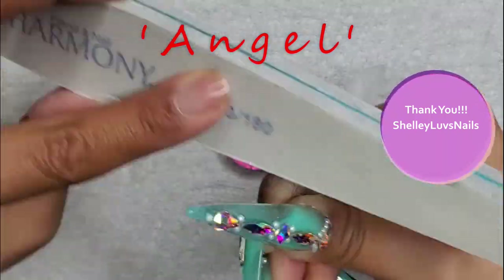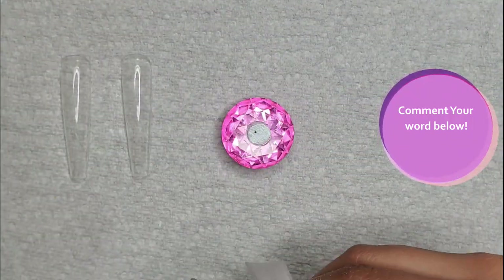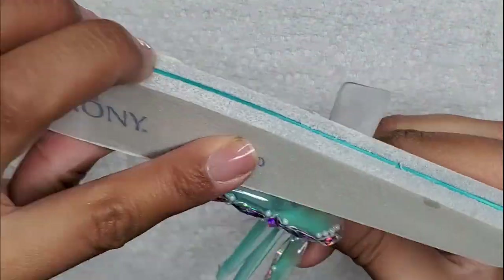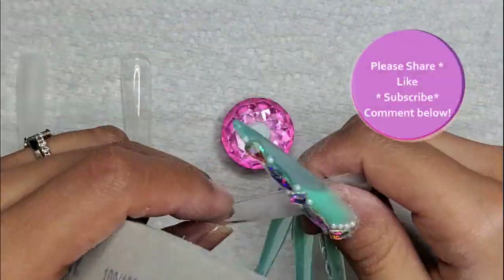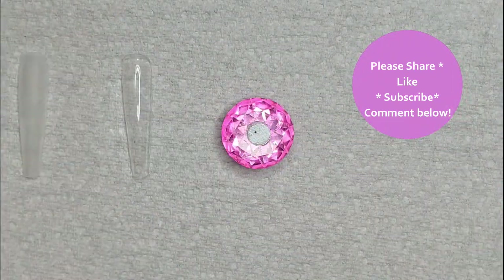If you would like to direct me to do a design, leave a comment below your word, and I'll add it to the spinner, and who knows, maybe next episode your word will be chosen. For my returning subscribers, thank you so much for tuning in, and for my new viewers, please consider subscribing, share, hit that like button, leave a comment below, and click on that notification bell for future videos.